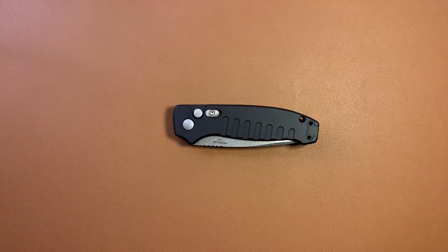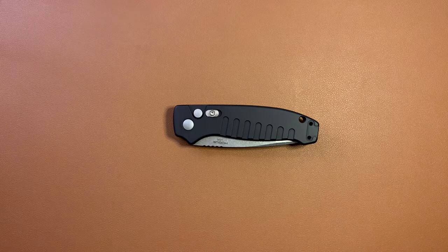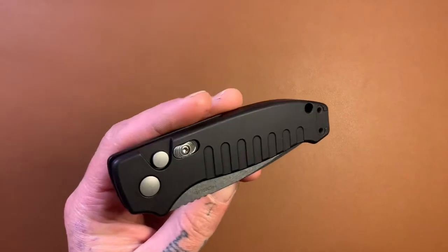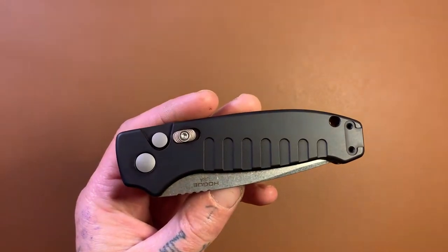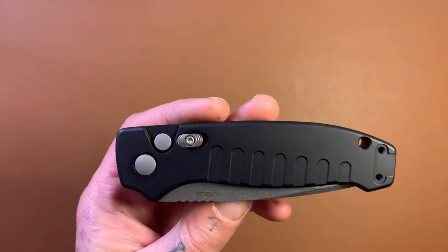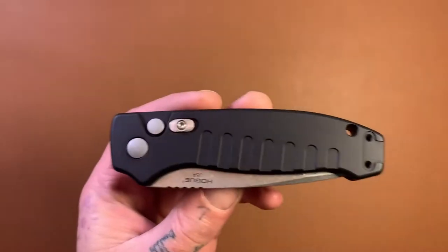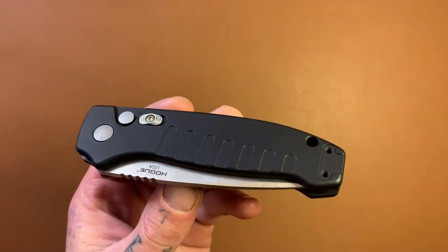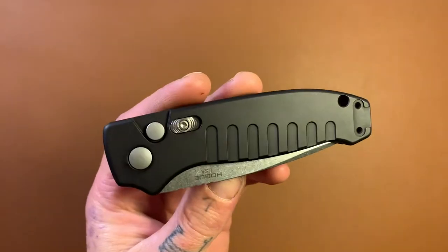Hello, my dudes. Welcome back to another video. Today we are going to be doing a review on the new Hogue Ballista 1. This is a new knife from Hogue that came out this year — I believe in the last six months, or maybe even sooner. I know it was premiered at the recent Blade Show. So this is a pretty new knife, and I expect some of you guys are interested in checking it out and possibly buying it.